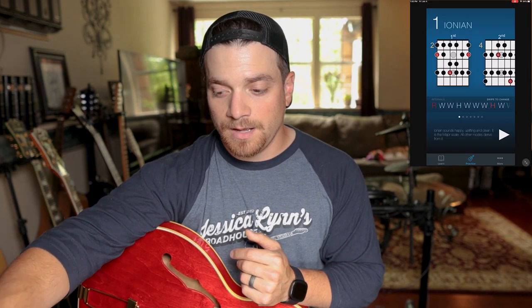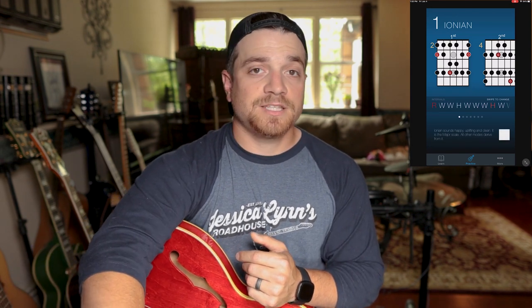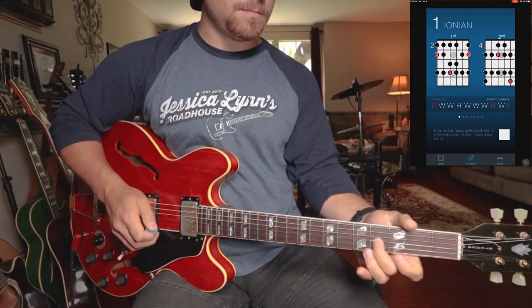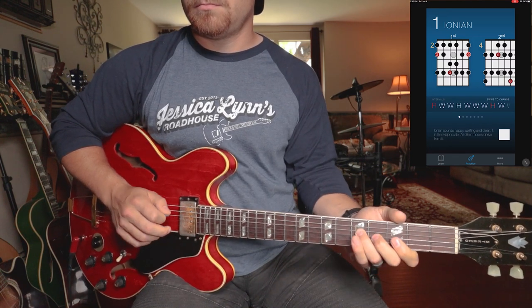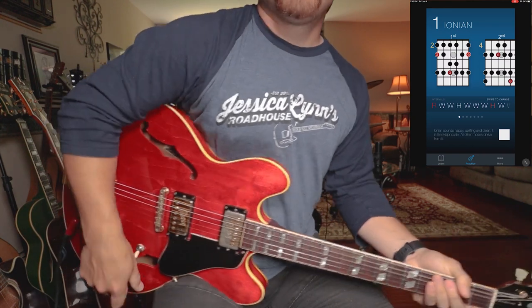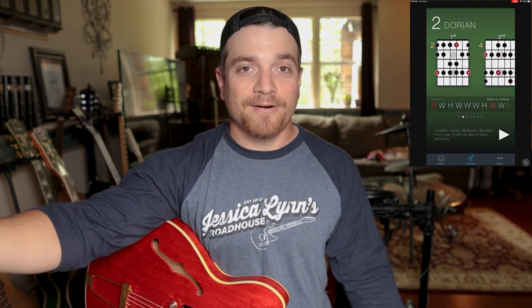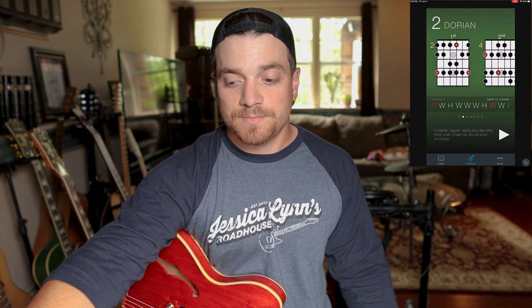What makes this really applicable to me is the practice tool. Here I have the Ionian mode, and when I hit play, it gives me a jam track to play over — we're in the key of G. I could play along in the Ionian mode. If I want to switch modes, I just swipe and now I'm in Dorian. The cool thing about how this is laid out is that it keeps the scale shapes the same, so it basically changes the chords around what you're already playing, which is really good for training your ear.